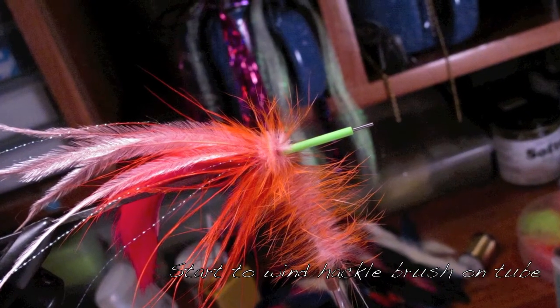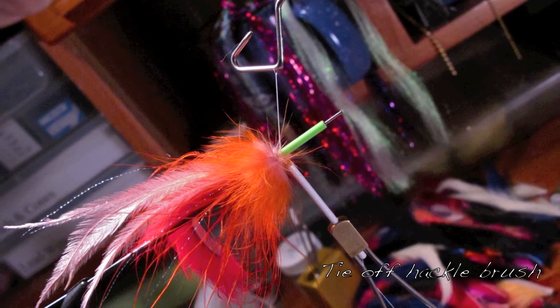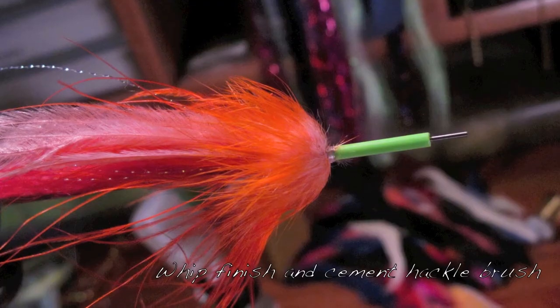This is two-tone crosscut rabbit. You wind that on — this is a really nice way; you could also use schlappen.